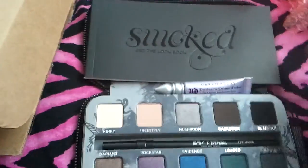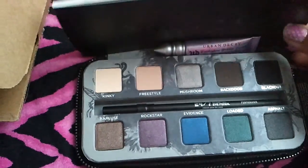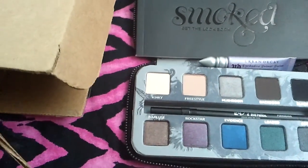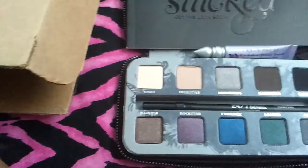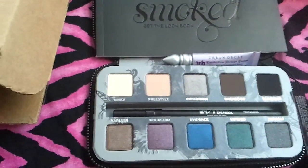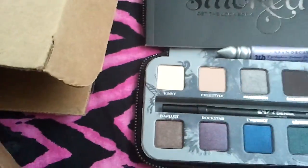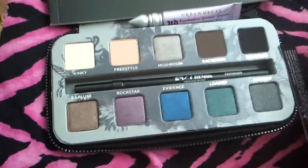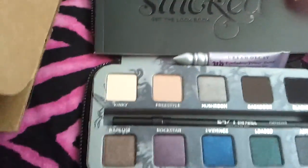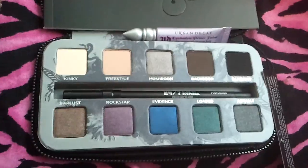I just wanted to show you my prize real quick. I got this as a gift prize from Suzy Joey — I'll put her information down later. She packaged it really well, so nothing would get broken. Here's all the bubble wrap — it was in between the bubble wrap. She's really good, and thank you Suzy. This is my very first Urban Decay palette.